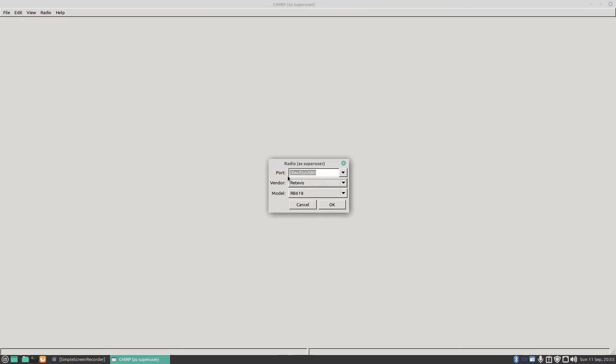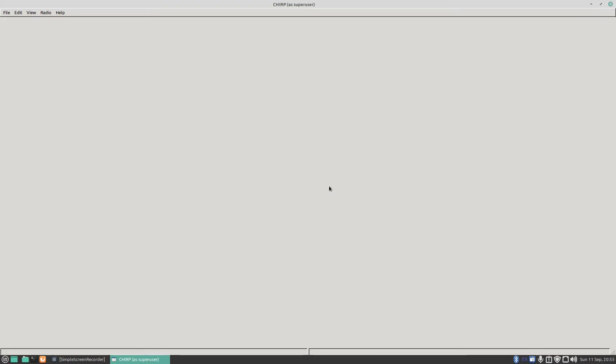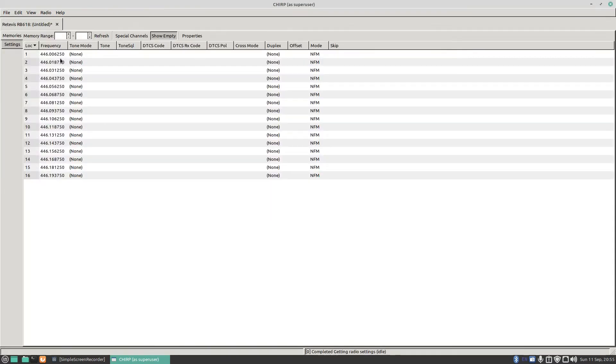Make sure the port is correct — mine is /dev/ttyUSB0 because I'm a Linux user. Yours might be COM1, COM2, or whatever the port is for Mac. Click OK and you'll see it says cloning in progress, cloning from radio — and there we go, we've just read the 16 channels on this radio.